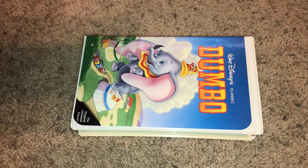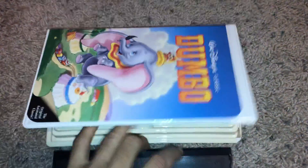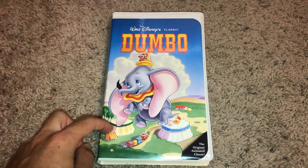There's no printing on this tape, and this is a 1989 VHS because it has the 1984 classic Walt Disney home video logo at the beginning. Just want to give you that information.